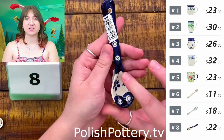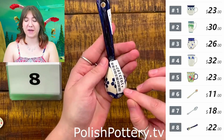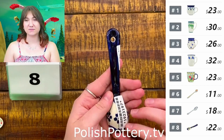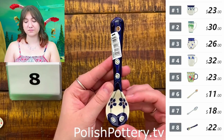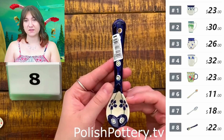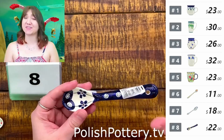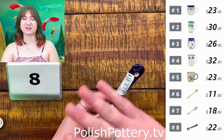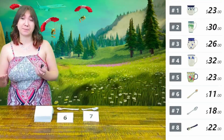You can see the classic pattern come down into the bowl of the spoon, as well as on the back. They're just nice pieces to have around the house. I think the five-inch spoons, across pretty much any manufacturer, are a great size for baby spoons.